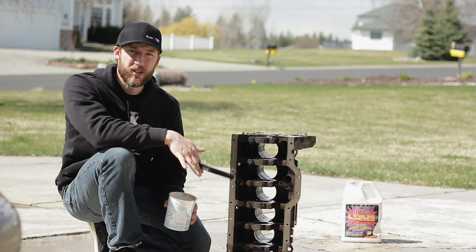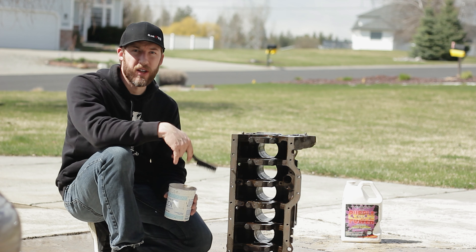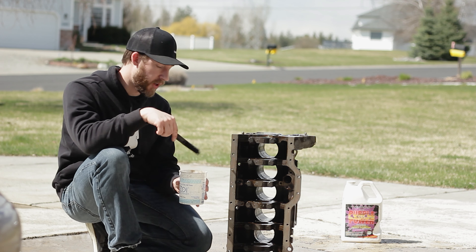I knocked off all the loose paint and rust off this thing, and now I'm just going to degrease it to get it off, then give it a final wire brush and get it cleaned up.